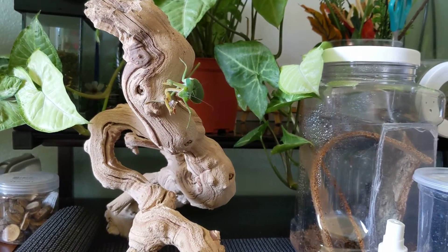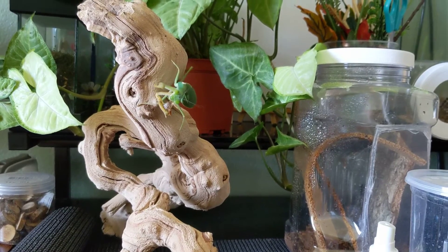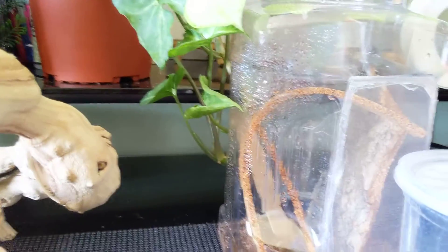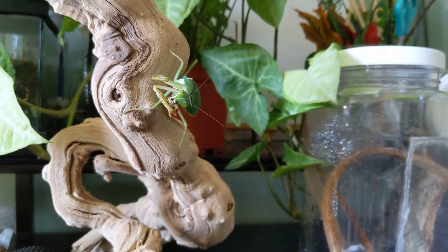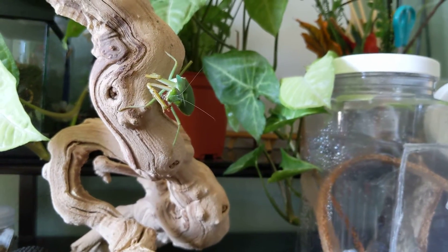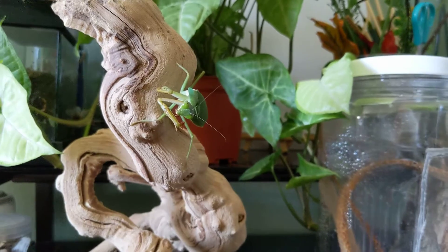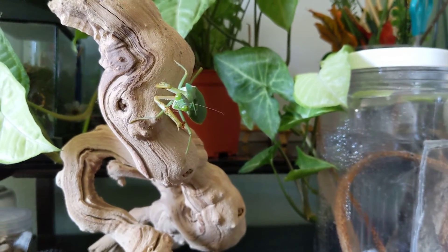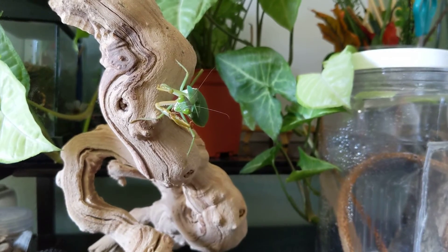I spray them with distilled water — I don't use tap water because I have very hard water and it creates a gross-looking white layer on their enclosures. I switched to distilled water and it doesn't do that anymore. Let me know if you guys have any questions regarding the mantises, and I'll try to make another video on enclosures and anything else you want to see. If you want to see more of this please subscribe, and if you like this video please hit the like button. Hopefully I'll see you guys next week.